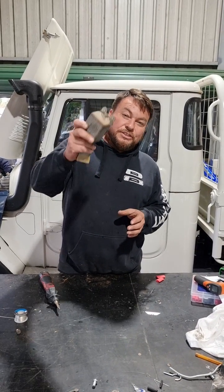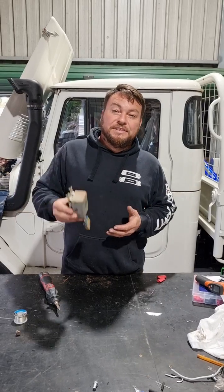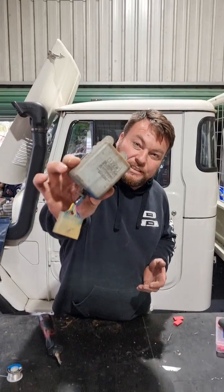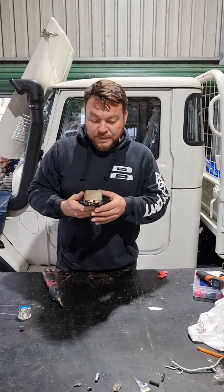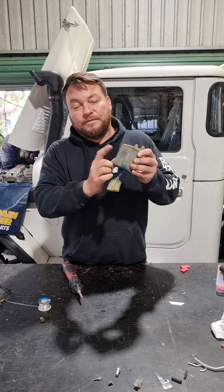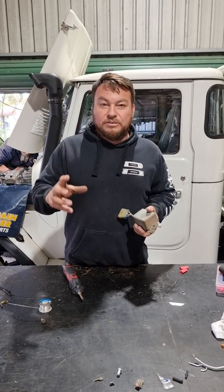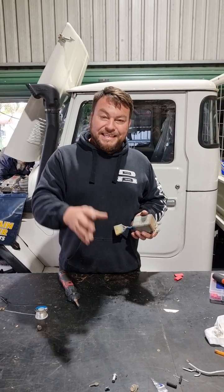All right, now you guys out there that own HG47s, HG45s, and HG60s will know exactly what this is, and the guys that have had problems with them will know even better. This is your EDIC control module, or they call it a fuel control relay. This little box here controls the EDIC motor which is on the side of your diesel engine and connected to your pump.